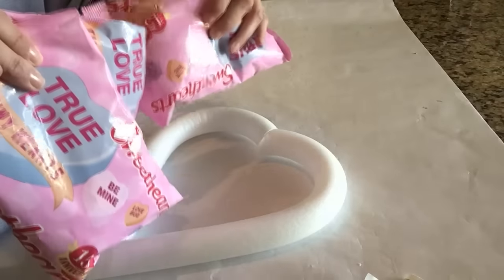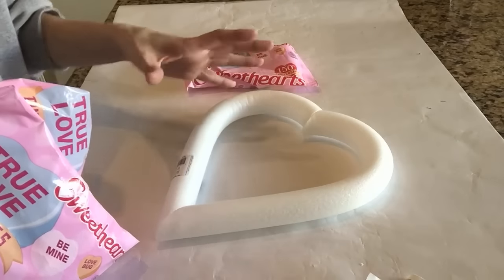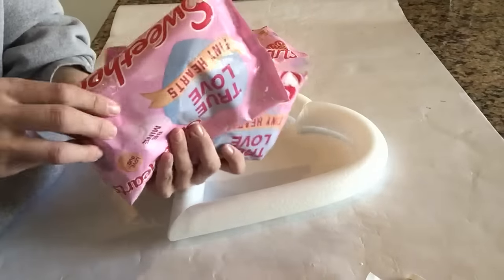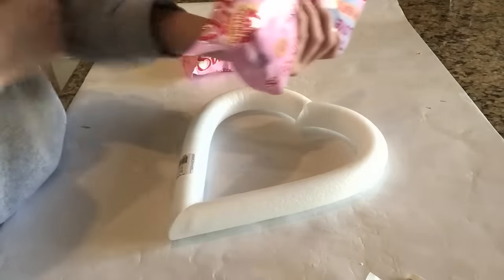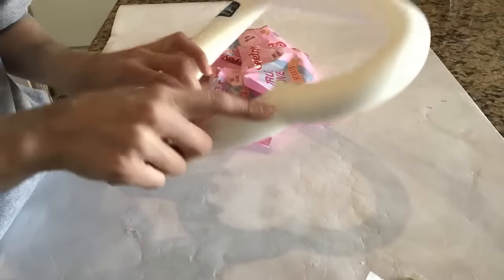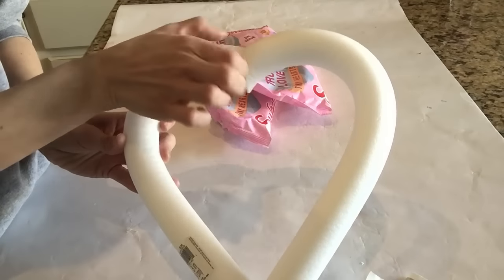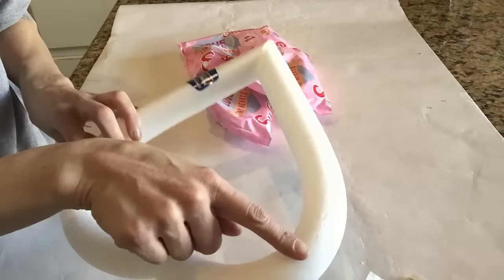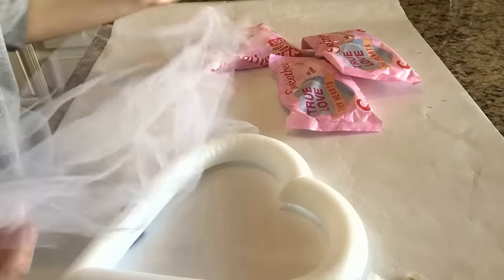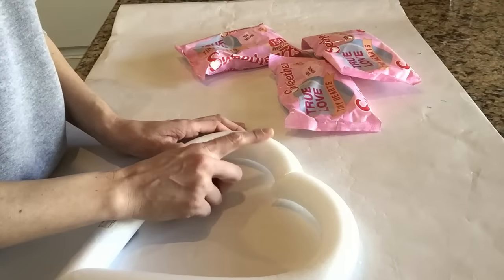We're going to cover this wreath with candy hearts — actual candy hearts. This wreath is going to stay indoors because I'm worried it will attract ants outside. I wasn't sure how many bags to get, so I got three bags from the Dollar Tree. We're covering almost all the way to the back, the front, and toward the inside so none of the foam shows. We'll leave the back flat and use tulle to hang it — I'm going with white tulle I had on hand.